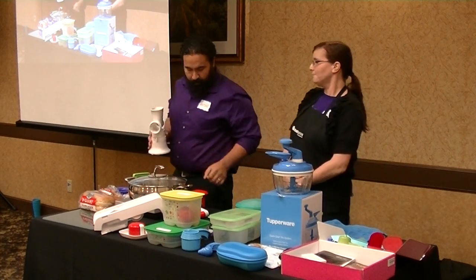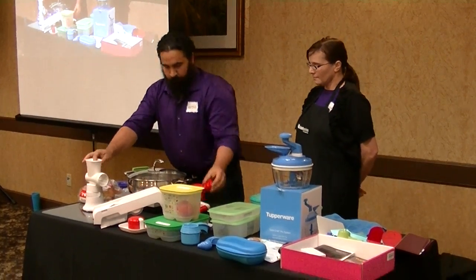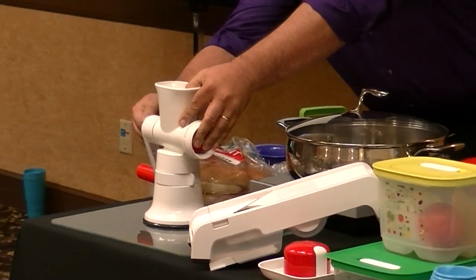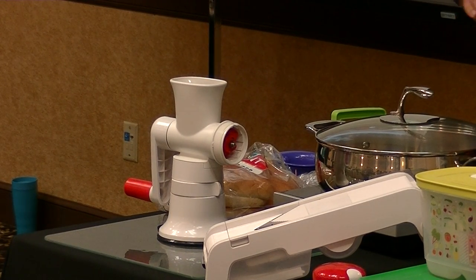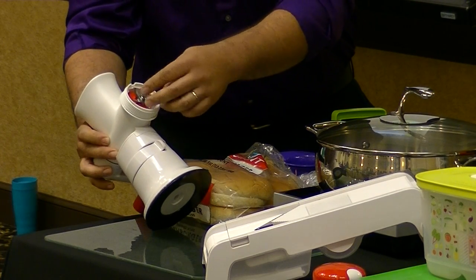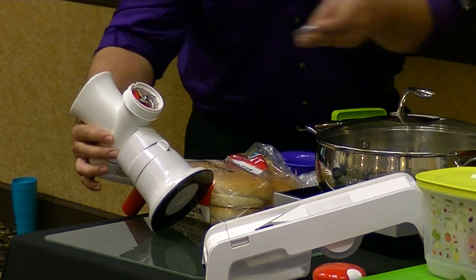Our Say Yes offer today is the Fusion — it's a little grinder and an awesome kitchen tool. You can fresh-grind all your meats with it. There's also a homemade hummus recipe I'm dying to try — it's amazing. With the hummus recipe, you use a pressure cooker: soak your garbanzo beans overnight, put them in the pressure cooker for 30 minutes, and the taste is incredible.